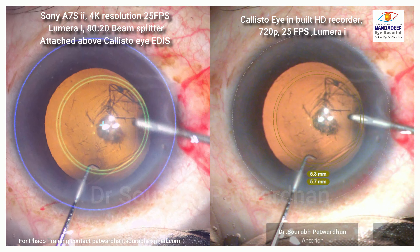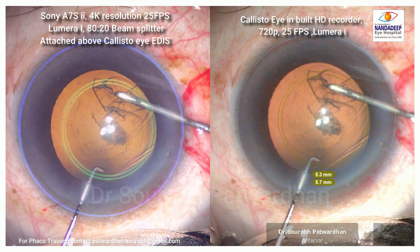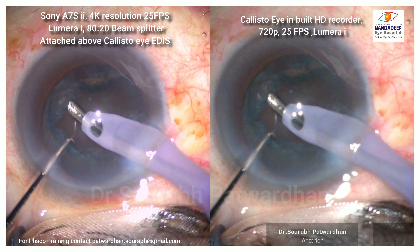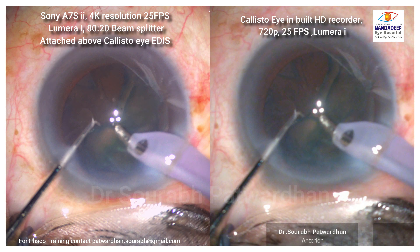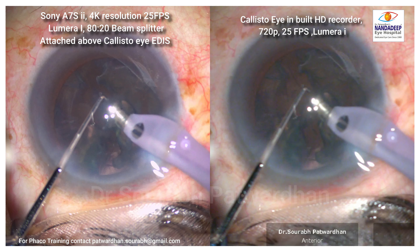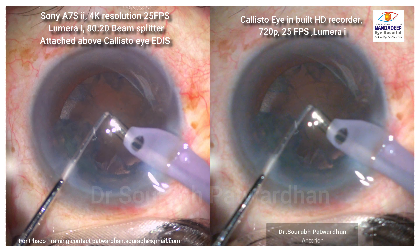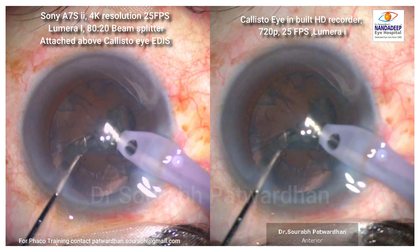On the right side, the Calistoi inbuilt recorder puts the overlay inside the software, so there is no latency seen there. Overall, the quality of the Calistoi HD recorder is quite good — it is usable, but definitely resolution-wise the 4K camera scores better.